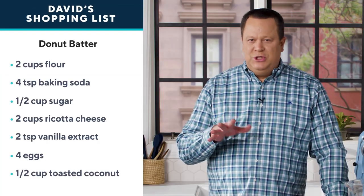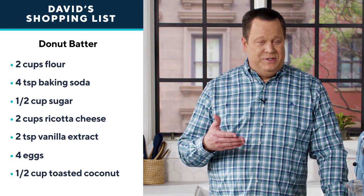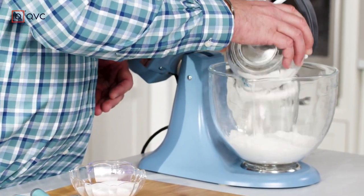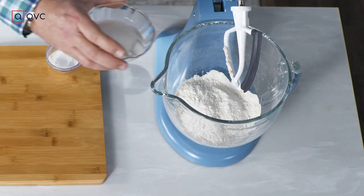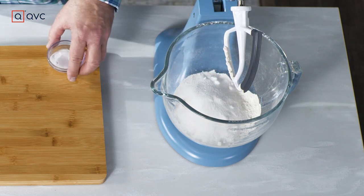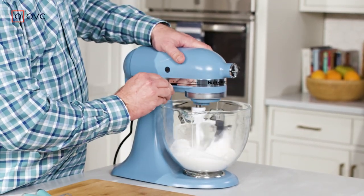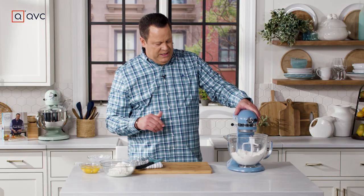While our cream filling is chilling in the refrigerator, we're going to make the donut batter — it's really pretty simple. Grab your stand mixer and we'll get started. We're beginning with all-purpose flour; dry ingredients go in first. We'll add some granulated cane sugar and finally some baking powder. Lower the mixer head and do a light mix just to combine the dry ingredients together.